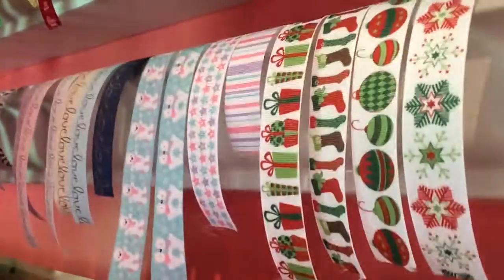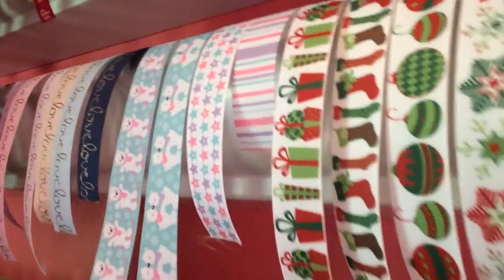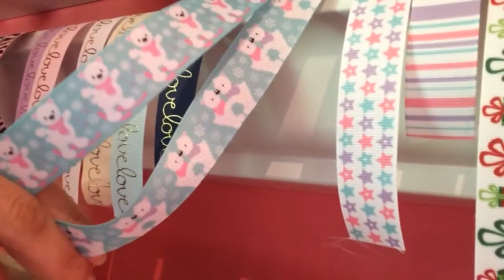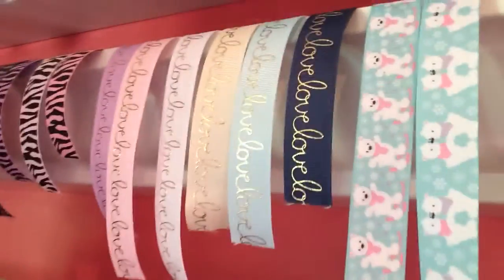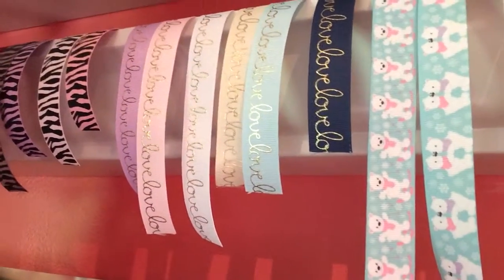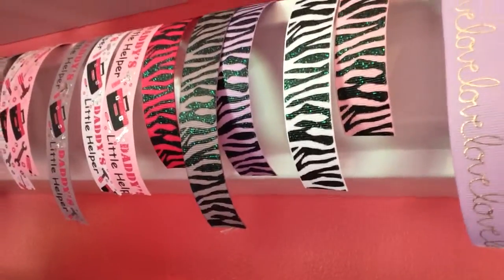This is an older Christmas line — you can see stripes, snowflakes, ornaments, stockings, and presents. And then this is a really cute bear print: a bear on skis and two bears kind of kissing noses, which is so sweet. This next design is so simple and beautiful — it's gold foil and it says 'love,' repeating in a really pretty font. Love it. And then zebra glitter print — every girl needs a little bit of animal print in her life.